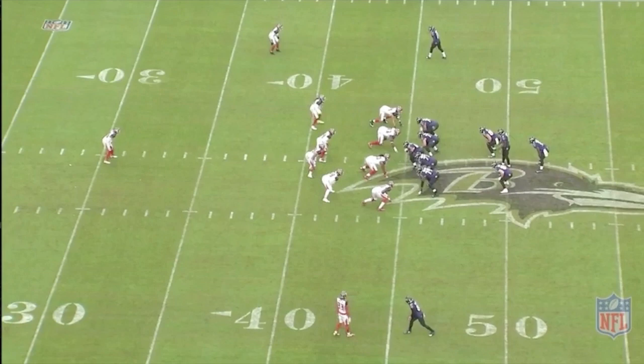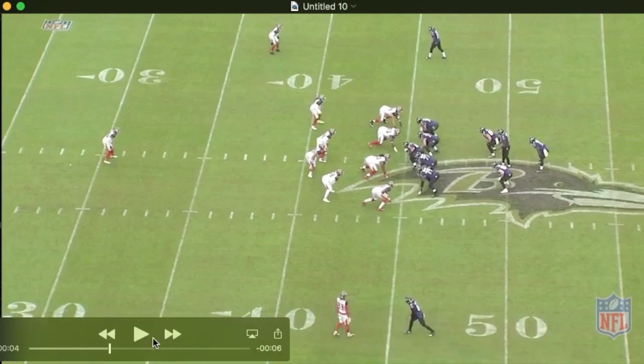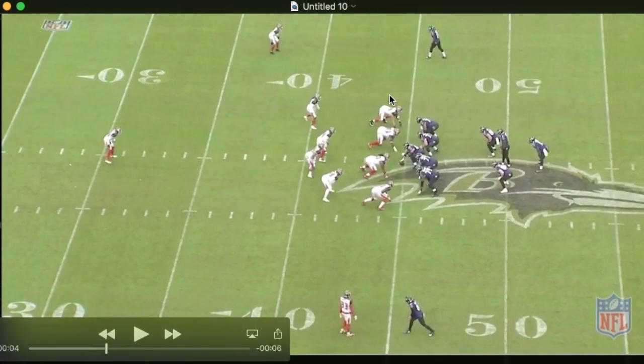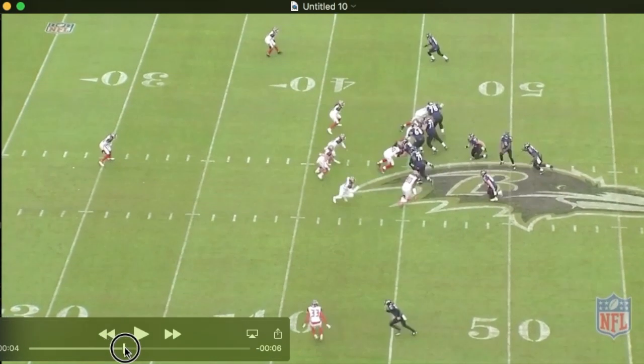I want to talk about the idea that the defense will show you its hand when defending this formation. Typically you get eight in the box — we talked about this up front — and you get a deep middle-of-the-field safety. Then you get man-to-man variations on the outside, so you are getting one-on-one looks on the perimeter. That is interesting in any light, but particularly with the personnel we now have on the team.